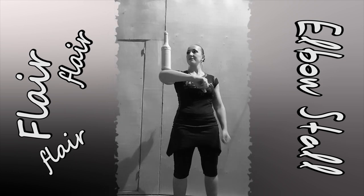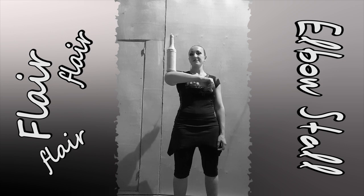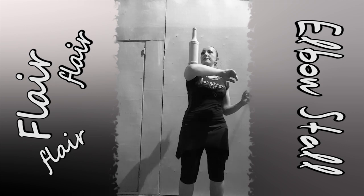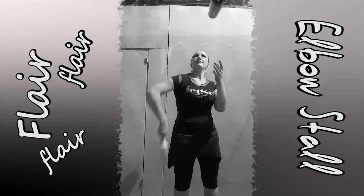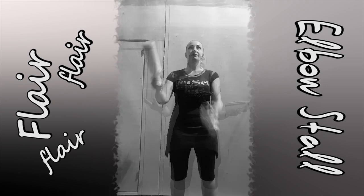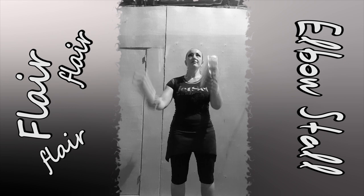Learn how to hold the bottle on your elbow. This move should first be learned with no stall — just simply catch your bottle — and then do it this way.